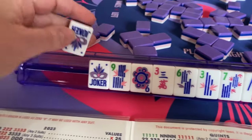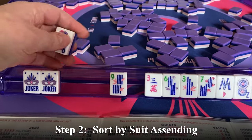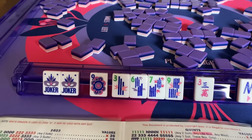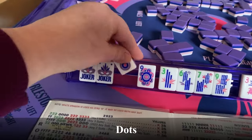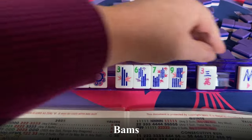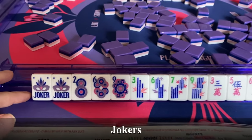We have 13 tiles — and we got a joker, two jokers! Sort them by suit. This set is from Oh My Mahjong, so it's a little different than the traditional set, but you can clearly see what the tiles are. These are dots, then we have our bams, our cracks, our winds, and our two jokers.